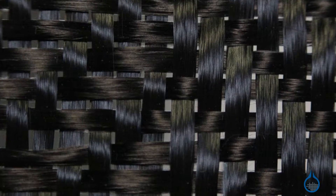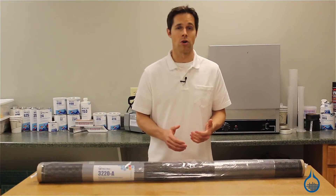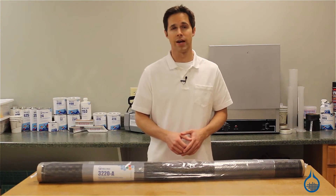The patterned weave does not affect the strength properties of the carbon. In fact, our patterned weaves are as strong, if not stronger, than some of our standard carbon fabric selections.